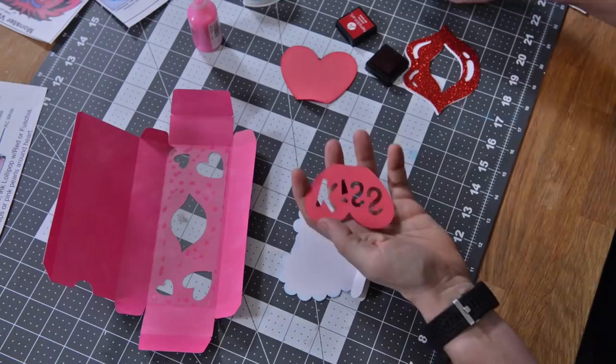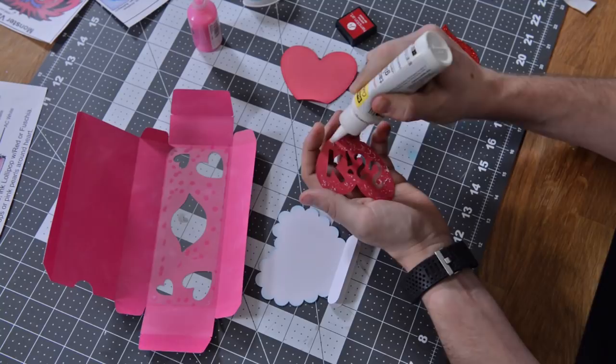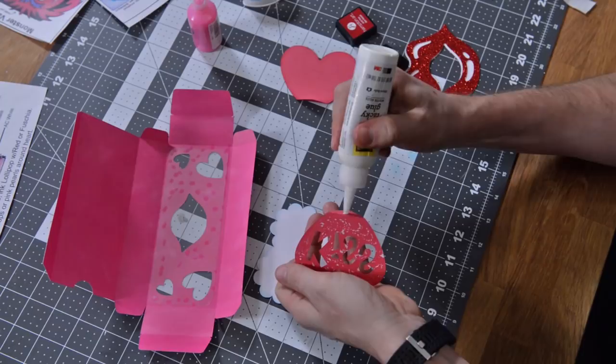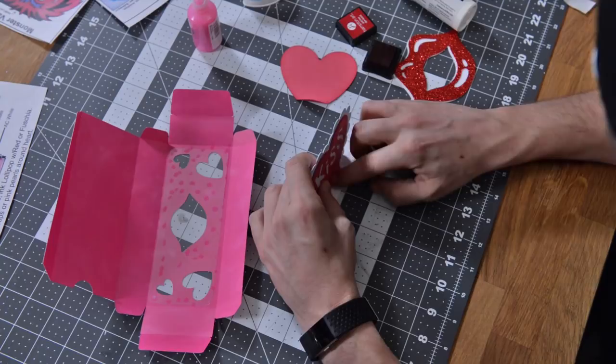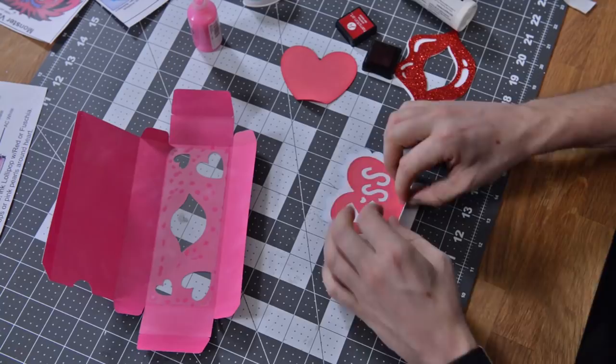Now we're going to glue our little kiss on here. Go ahead and flip that around and just use real thin amounts of glue here. If you get too much glue it does tend to warp and make the paper weird — I like to try to keep that paper nice and crisp. We're also going to need some glue here on the bottom, try to get it out to the edge so it doesn't come peeling back. Work kind of quick here — put this up so I can get that bottom part where it creases aligned properly and laying flat, then put that down flat and push down. That should kind of bend together nicely.